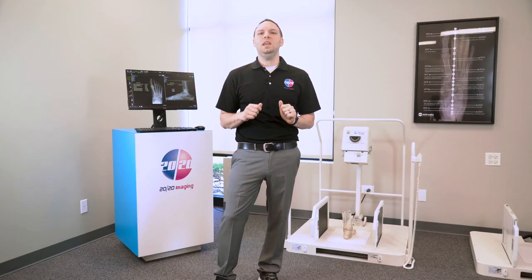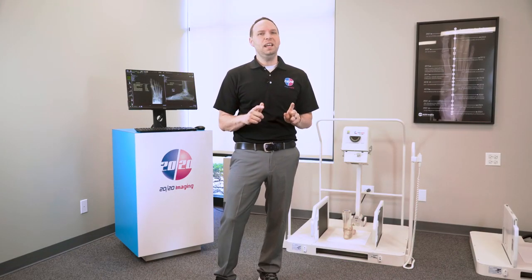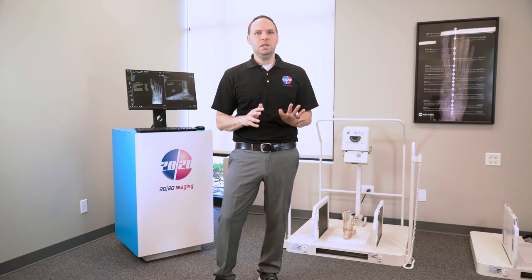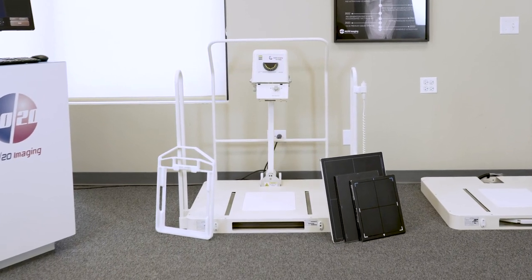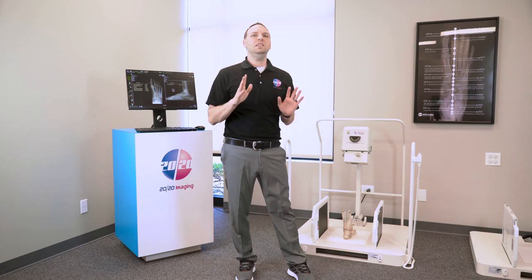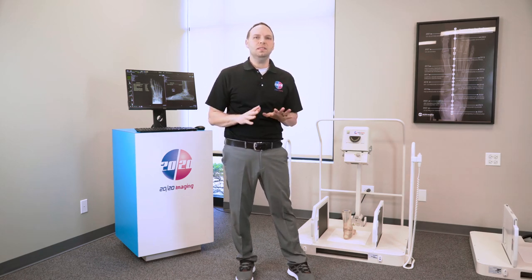The system also qualifies for the ADA tax credit, providing financial benefits while emphasizing patient safety and comfort, as evidenced by its UL and CUL certifications. The PXS 710D system offers four exceptional cassette-sized panel options,